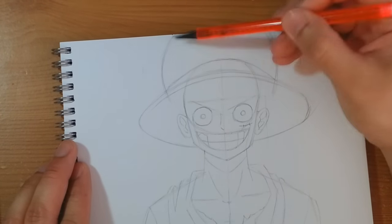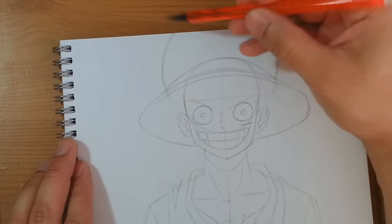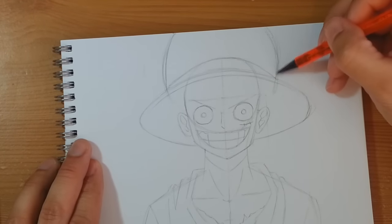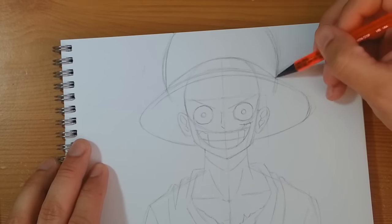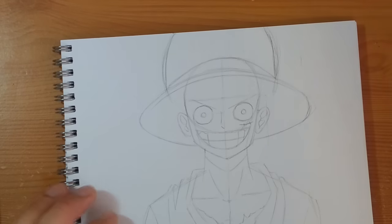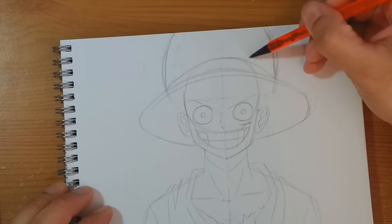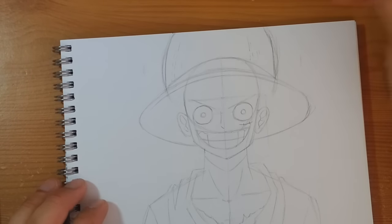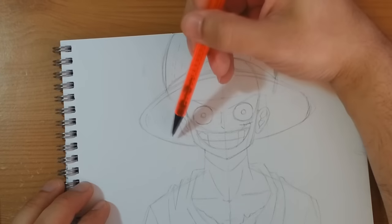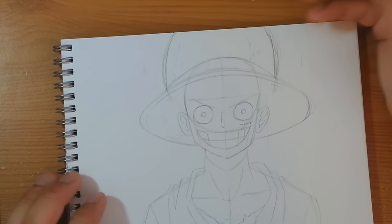Now I'm going to take this circular shape and just neaten up the edges — it's not quite a bowl like Trafalgar Law's, so this is going to come up and then curve in on both sides. Then we're going to draw in lots of dotted lines to fill up the straw hat and make the texture, and also lots of lines that follow the natural curve of the hat to create texture — we'll be doing that when we ink it.